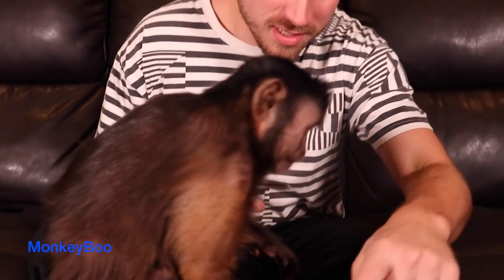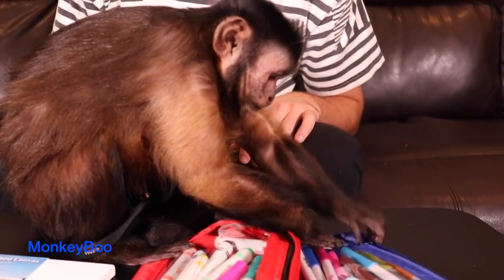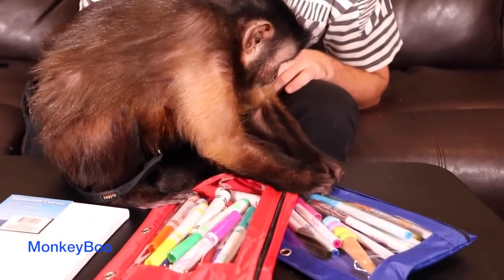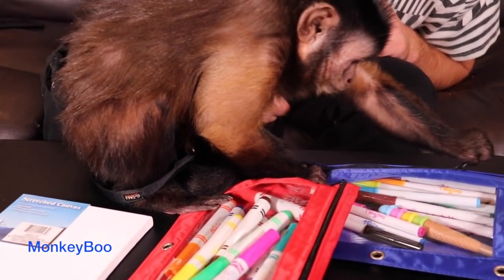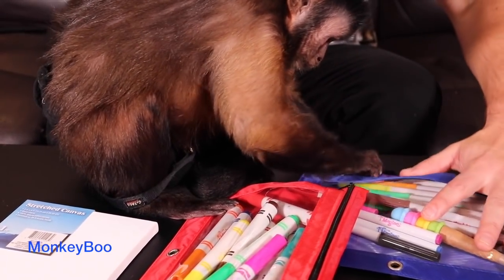Monkey Boo is gonna draw a picture today. Boo, are you ready to draw? Do you like drawing? Get down here. Oh, he's picking the blue one. Is blue your favorite color, Boo? There you go, get a marker out.